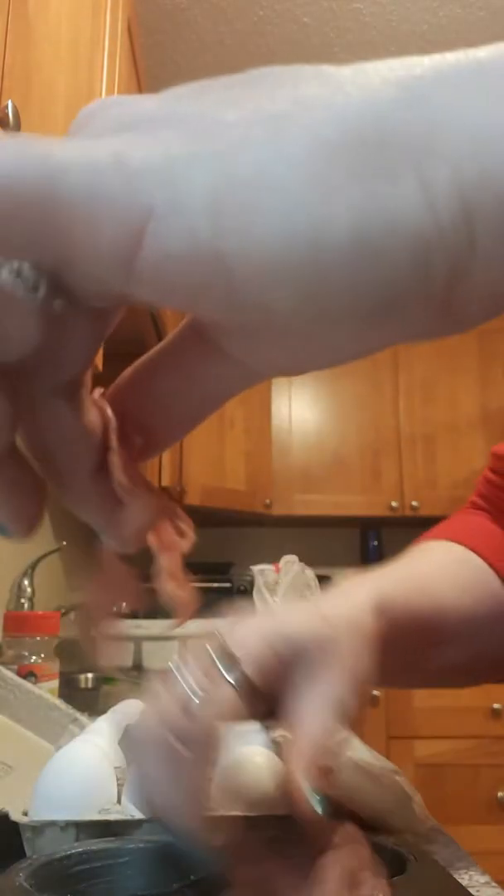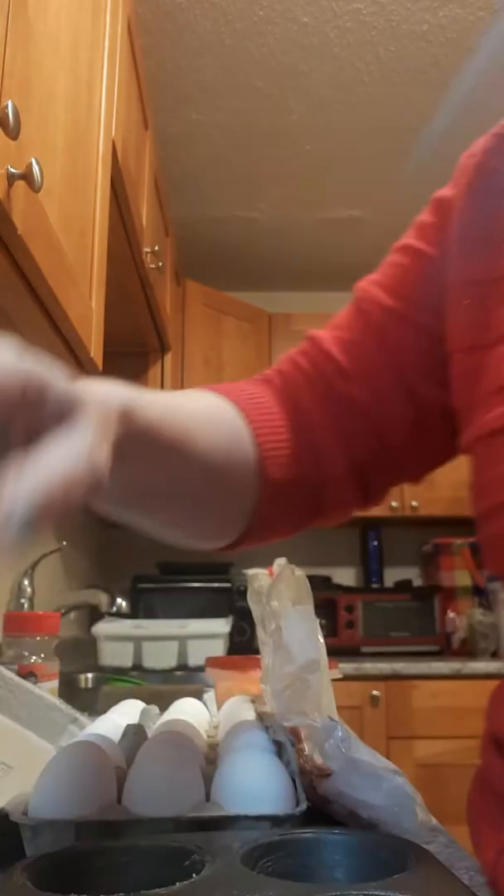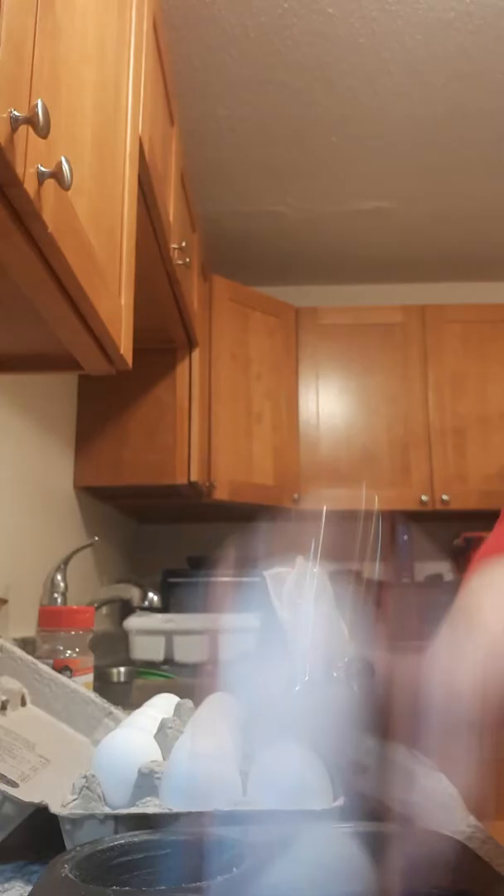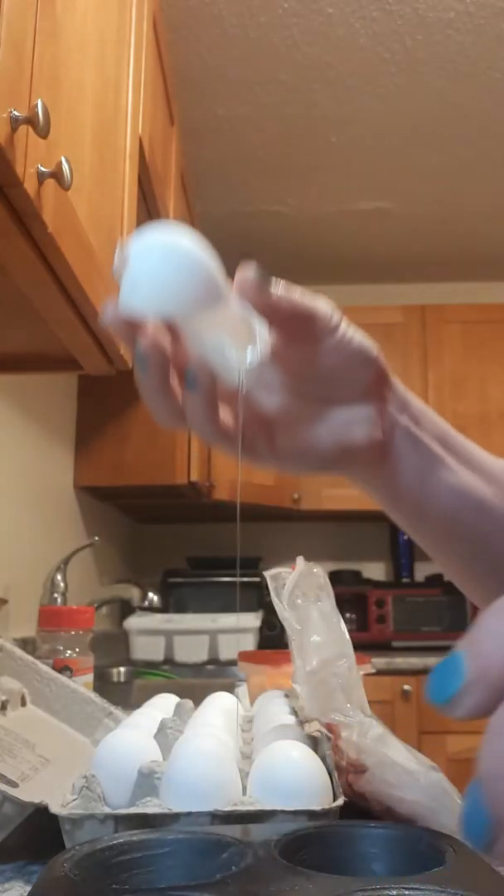You take any type of sandwich meat, or if you're a vegetarian, any alternative. In each pocket of the muffin tin, you want to take your meat and kind of tear it up so you get coverage in each area of the pocket. I'm just gonna show you like so.